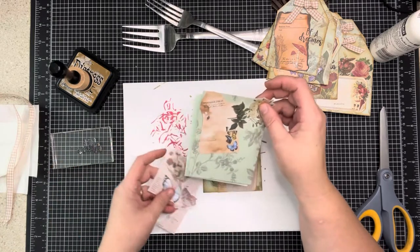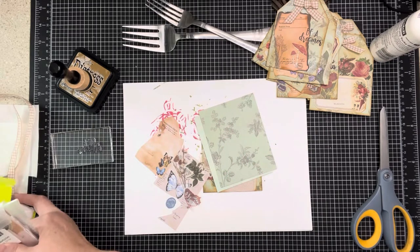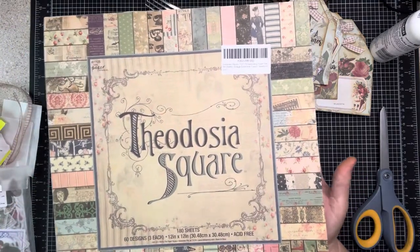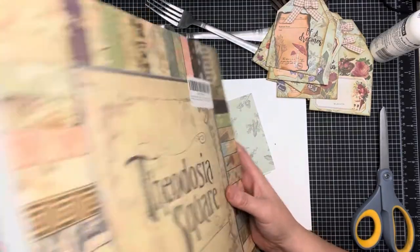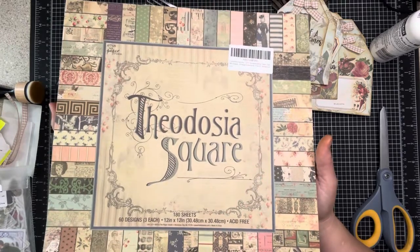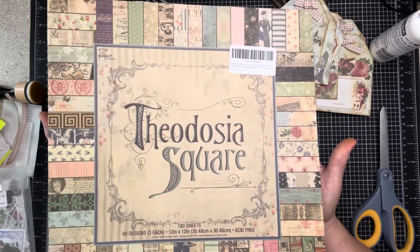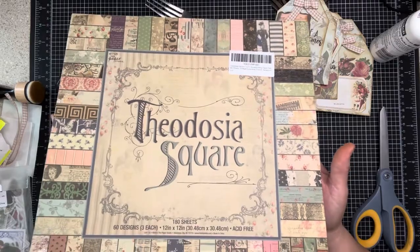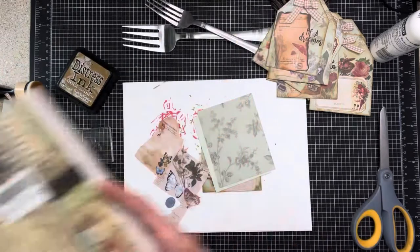I used a paper pad called Theodosa Square that I've had for two years and I haven't even remotely gotten into it. So tomorrow I'm going to tear it down and share it with a couple of my scrappy friends - I'm going to keep one, and I think each one has three sheets. I'm going to make two little happy mails and mail them to my friends because two years is ridiculous.